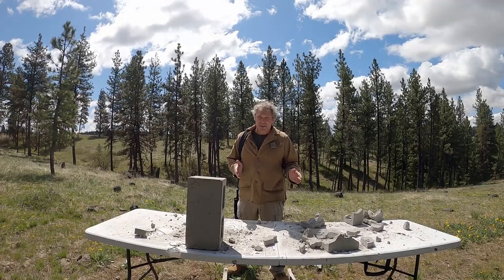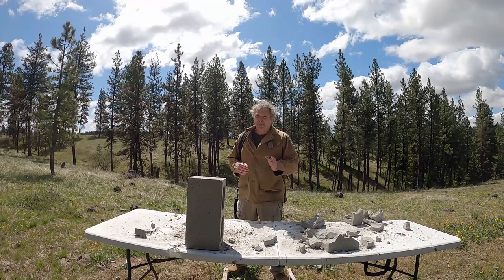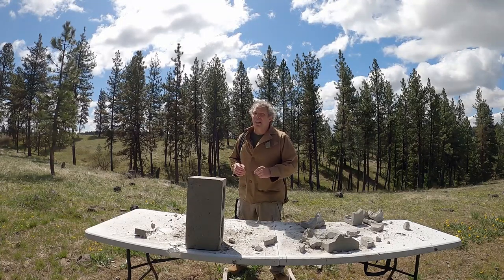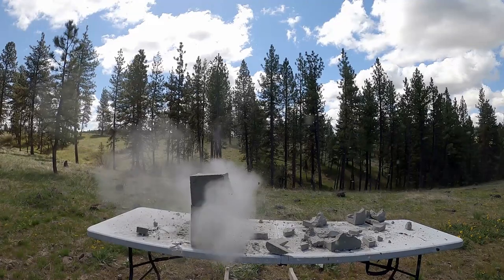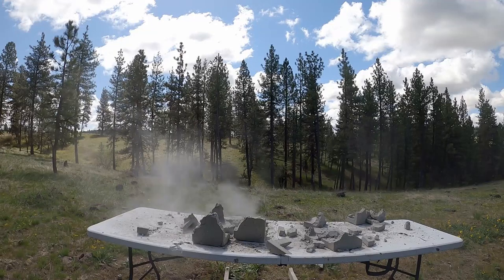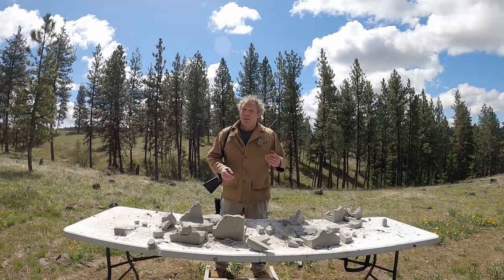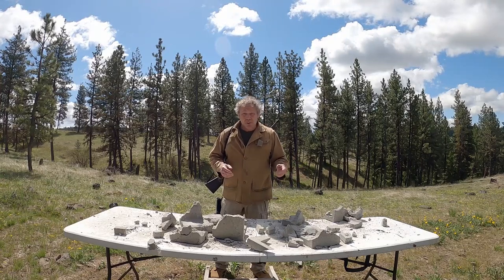Both of these ammunitions make pretty short work of these cinder blocks. Looks like the IMI was significantly better. In fact, it was so much better it makes me suspect that block may have had a defect. So I've got a new block set up and I'll shoot this from 50 yards with the IMI, and let's see how the results compare. After shooting our second cinder block, from where I was standing, the results looked consistent. So did the IMI outperform the PMC? You be the judge.